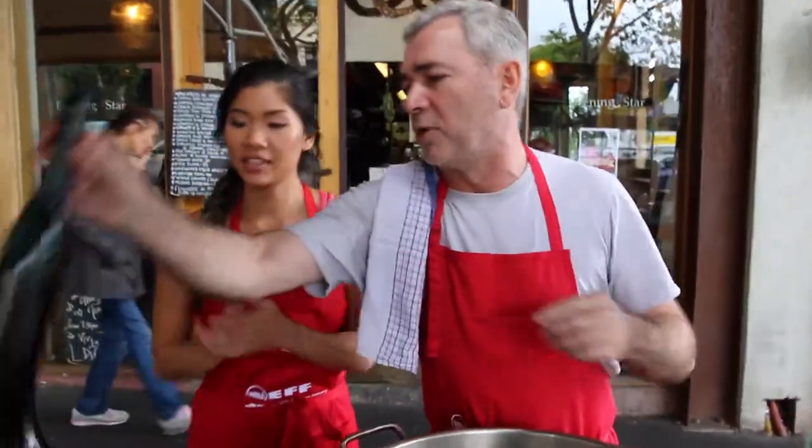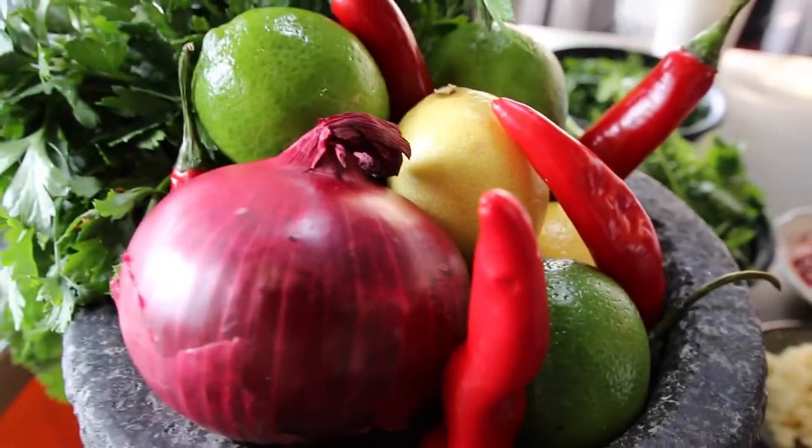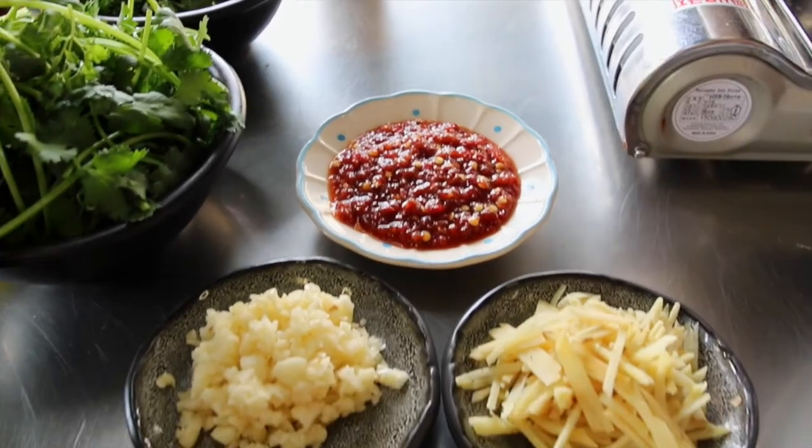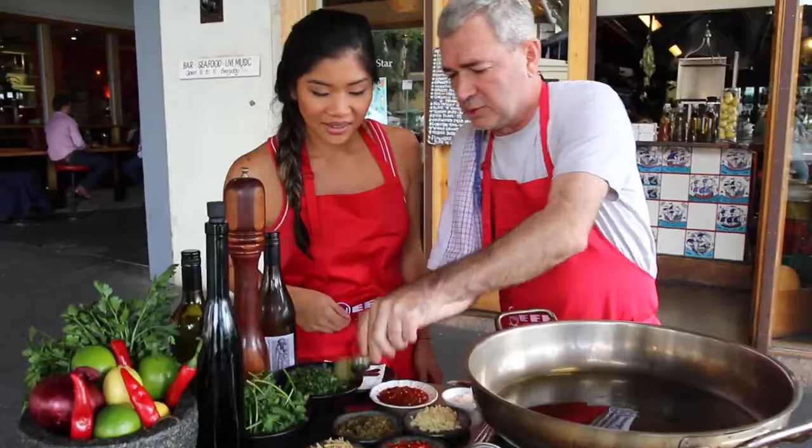Here we are using only Asian ingredients. All I want to show you is how mussels open, how it works, and not waste anything. We start with some extra virgin olive oil. All of these ingredients are beautiful, vibrant colors. It's basically ginger, and this is sambal that we make here — it's lemongrass based.